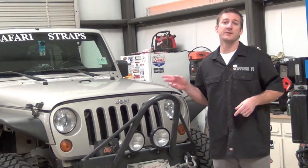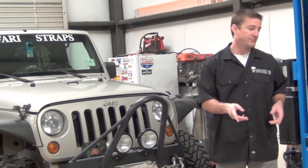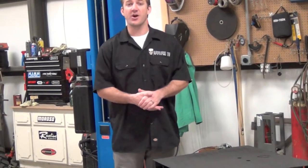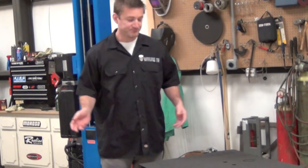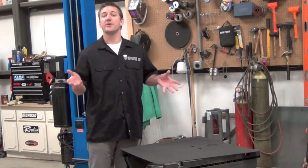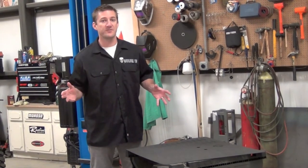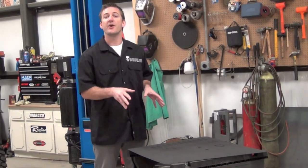Today we're going to be putting on the full louvered hood kit from Synergy Suspension. If you don't recognize Synergy Suspension, it's the manufacturing arm of Poly Performance — of course, we all know and love Dave. What this is going to do is allow heat to escape from the engine block and come up out of the hood. So when you're spending that long day on the trail and not going real fast to get air into the engine, this is at least going to let the hot air out.